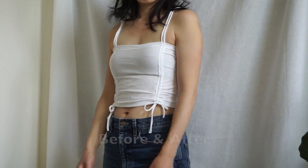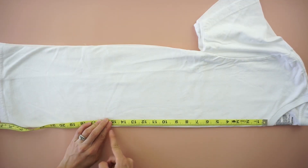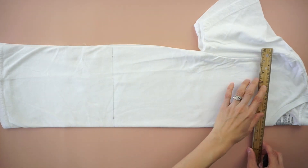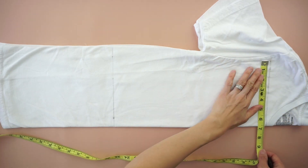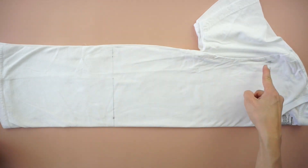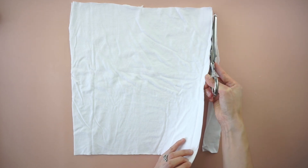For this side ruched crop top tutorial, start by folding the t-shirt in half lengthwise. Mark 15 inches down from the high point on the shoulder. Draw a straight line across and another line underneath the neckband and along the arm seam. Cut along the lines resulting in two large pieces of fabric. Trim the edges to make the lines straight.